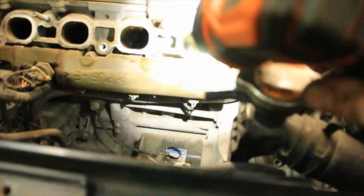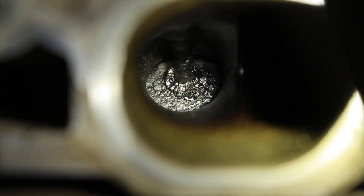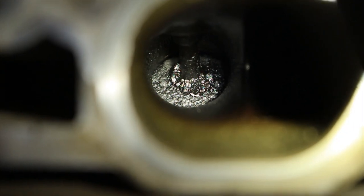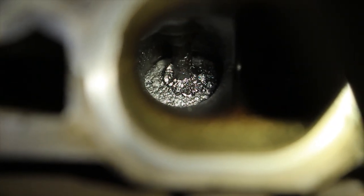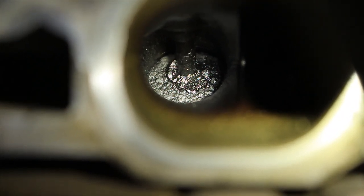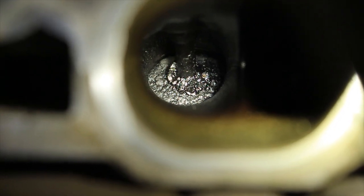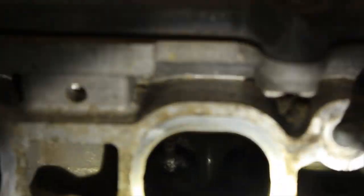Here's a nice clear shot of how much carbon is stuck to that valve. Look at that - that is a colossal amount. The whole goal is to scrub all of that off. The other intake ports all the way down the line are just as bad if not worse. This one, for example - horrible. Horrible.